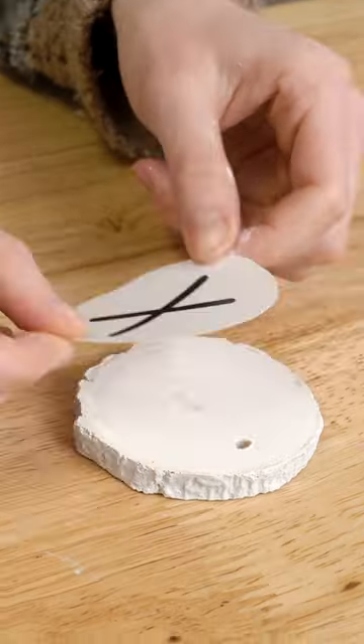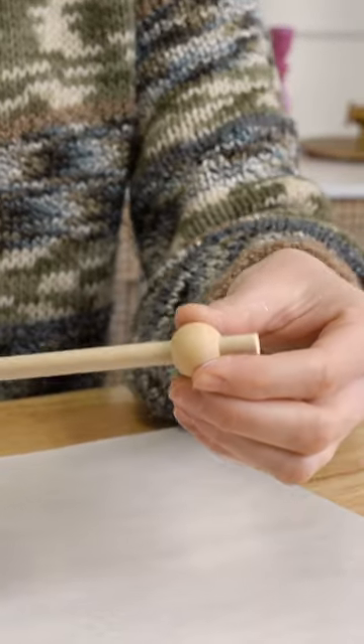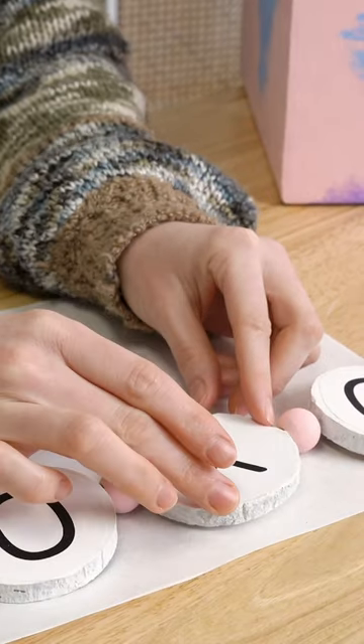Make sure they're nice and smooth. Now we're going to go ahead and use these beads and string them on after painting them, making sure to secure them nice and tight with hot glue.